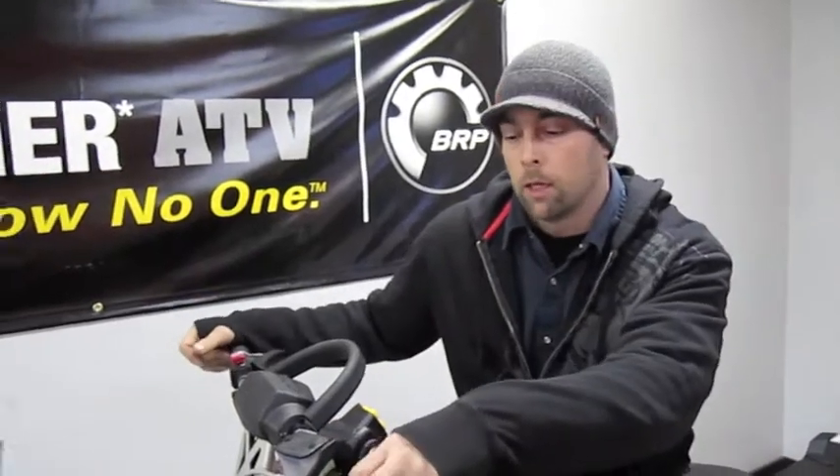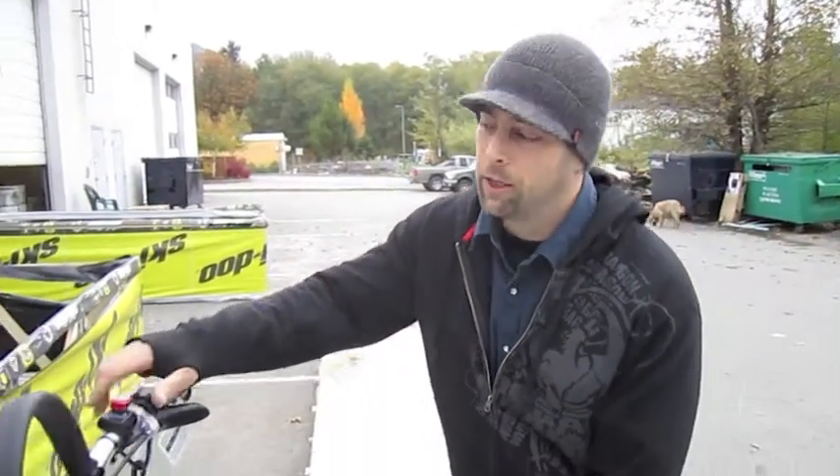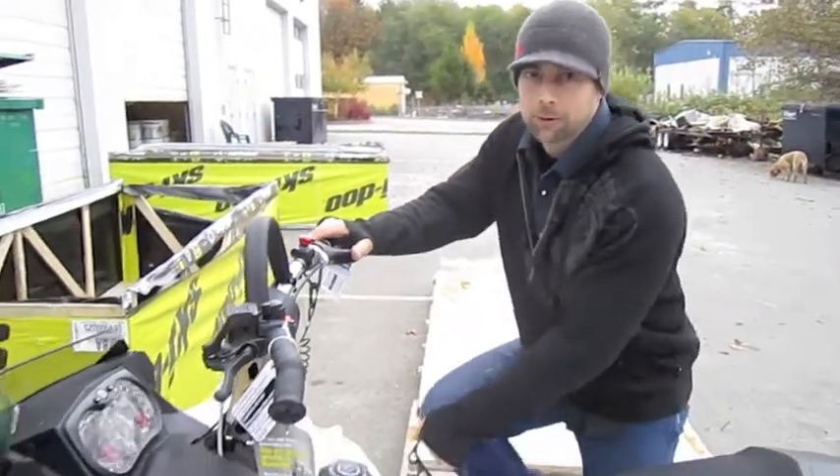Come on by No Limits and check things out — we'll get you on a sled and get you out there. That's it for all the new E-Tech info, and hopefully you have a great winter. We're going to fire this up and see you later.